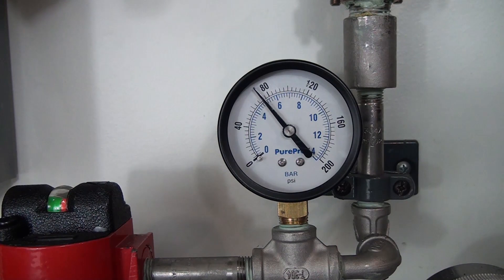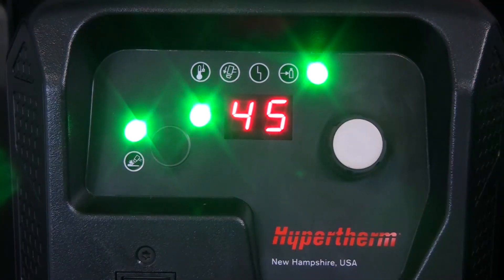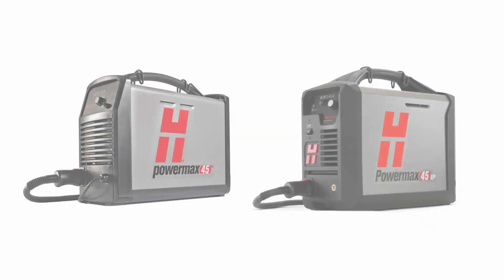If you find that the incoming gas pressure is too low, increase the pressure to the acceptable range. When the gas pressure is within the operating range, the gas pressure light will turn off and the torch will continue operation.